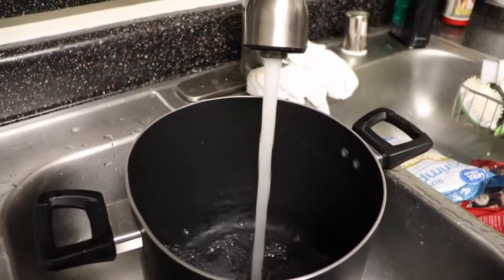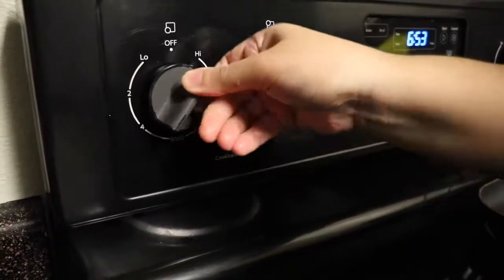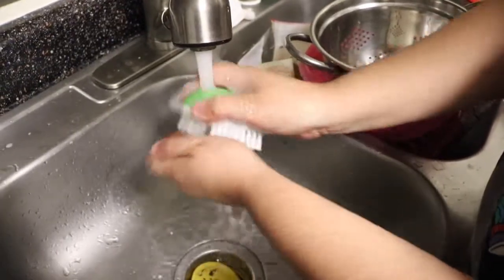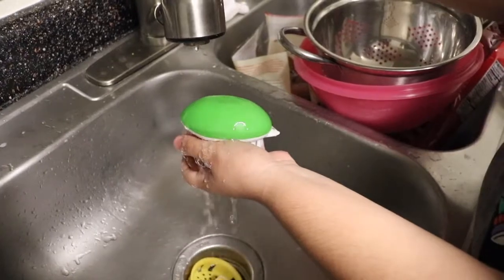I'm going to start off by filling a pot full of water and bringing that to a boil. While I'm waiting for my water to boil, I am going to clean my potatoes and scrub them to make sure that they're squeaky clean.